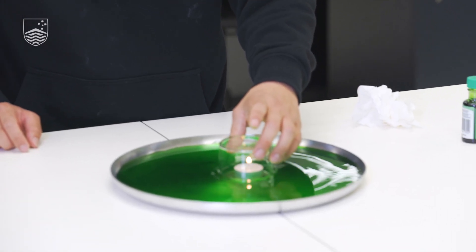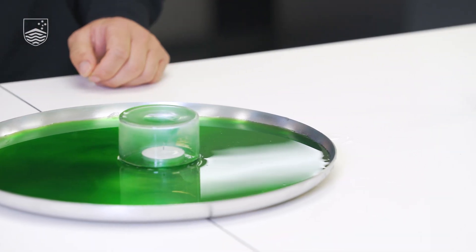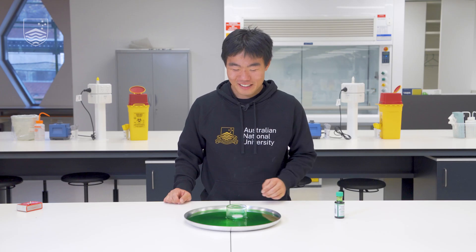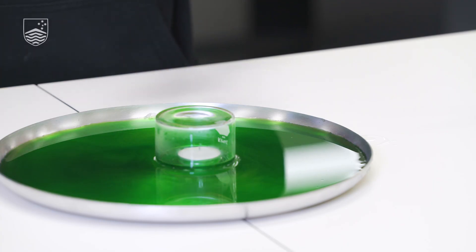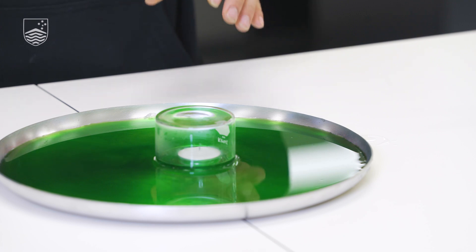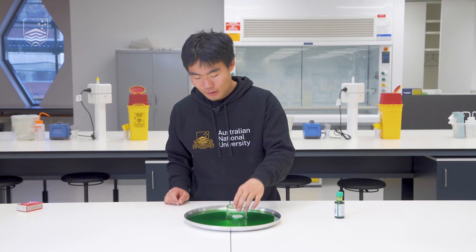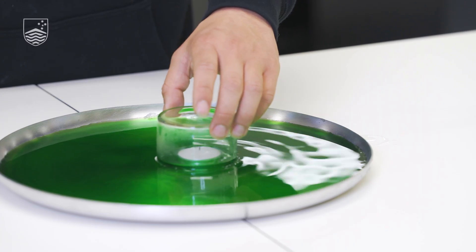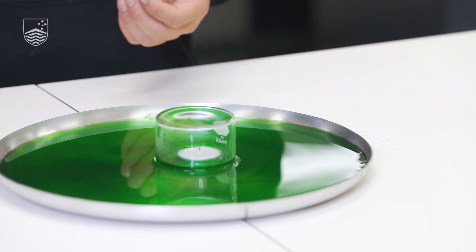Observe as we do this. One thing I noticed was that as the candle went out, the water was drawn up. This means that there was a lower pressure inside the beaker than outside, which allows the water to be pushed up against gravity. And we can see that as I try to lift the beaker, there's some resistance, meaning that a vacuum is formed inside.